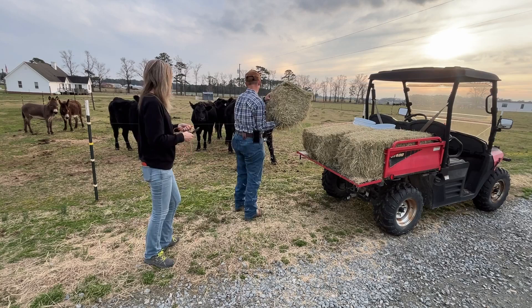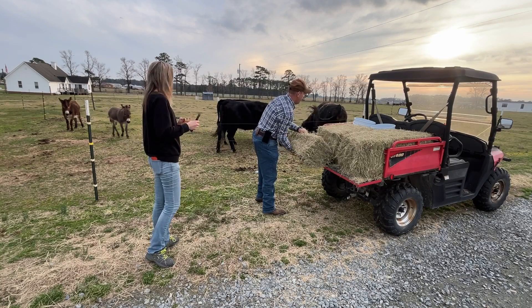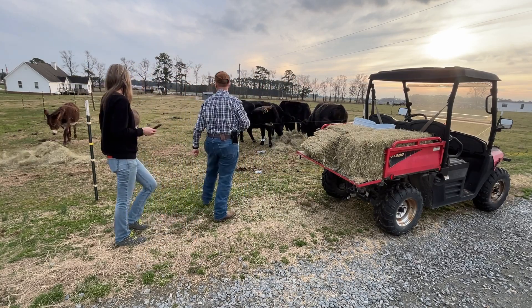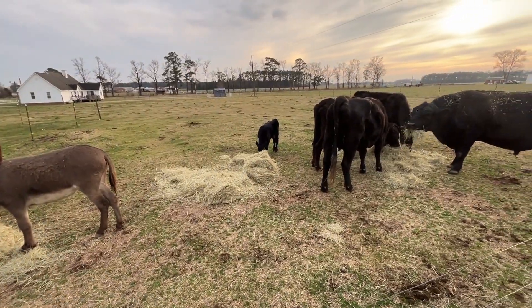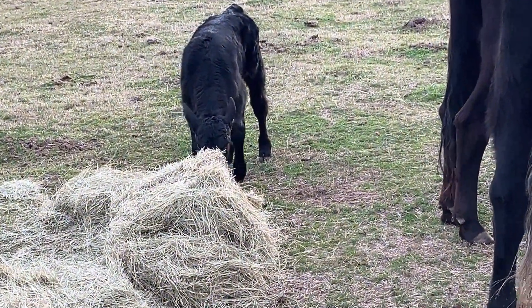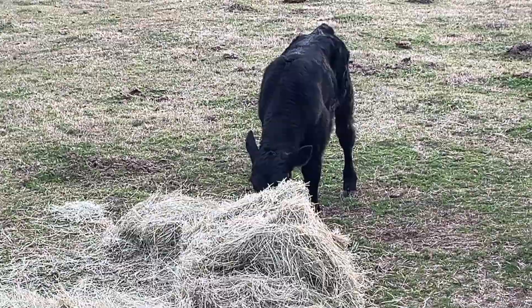They're about to start to death over here. Little baby there — she done went to find out what the hay was too. Got her own little pile right there.